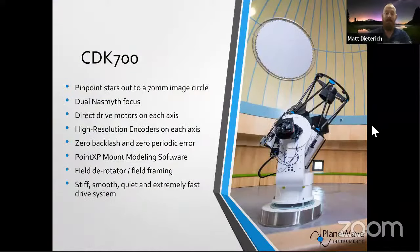Stepping up further in size, we have the CDK700, which is even larger and has a tight form factor in an Alt-Az package — beautiful for satellite tracking and research. It's perfect for public observatories because people in wheelchairs can go right up to the side and view through an eyepiece. The Nasmyth optical design directs the light out the side port, making it easier for public observing. You can switch between a camera and an eyepiece in about 10 seconds.